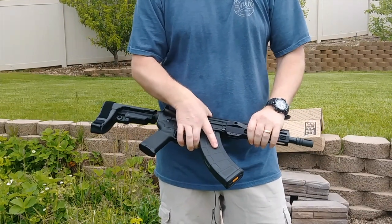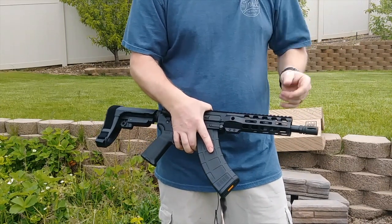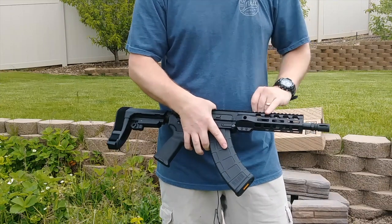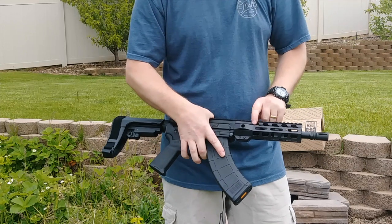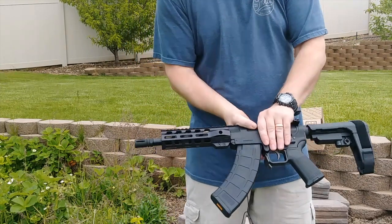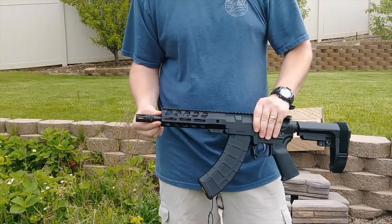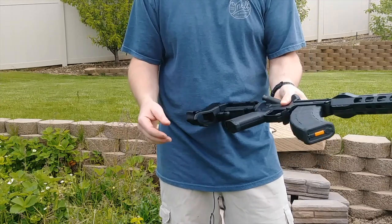This gun is 100% PSA made — all the products are made in-house by PSA and they come with a lifetime warranty, which is really nice. This is an 8-inch M-lock rail, aggressively cut out to make it lightweight. The barrel is a 1-in-10 twist, heavy barrel profile, and it comes with an A2 birdcage flash hider.